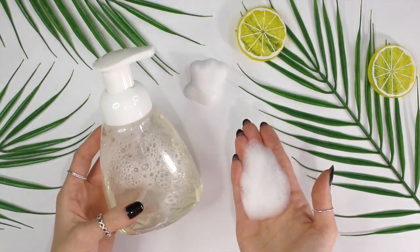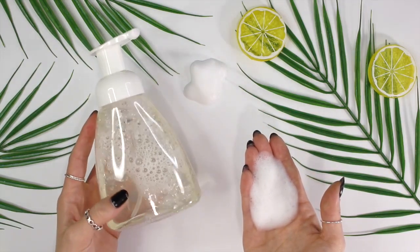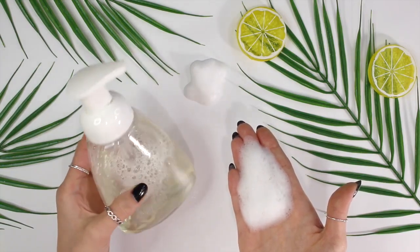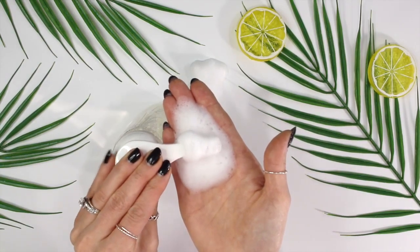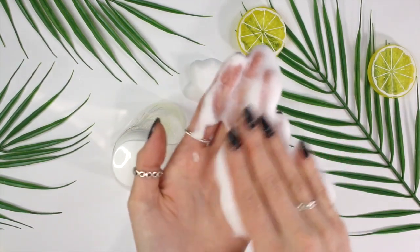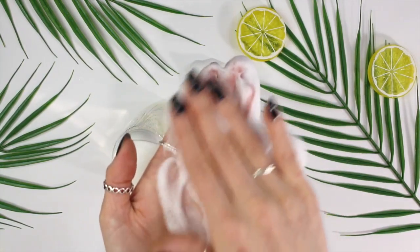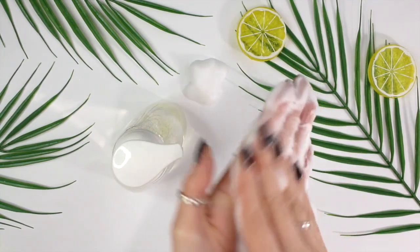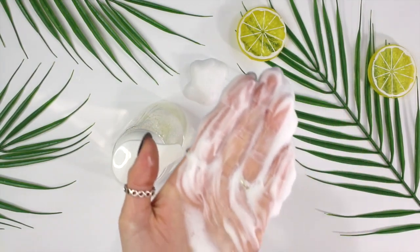Hey everybody, so today I'm going to be showing you guys how I made the 7% glycolic acid foaming face wash, and this is formulated for oily acne prone skin. I'm going to be taking you guys through the whole process of how I actually came up with the formula for this product. If you want to fast forward to any parts that specifically interest you, you can check the timestamps below.